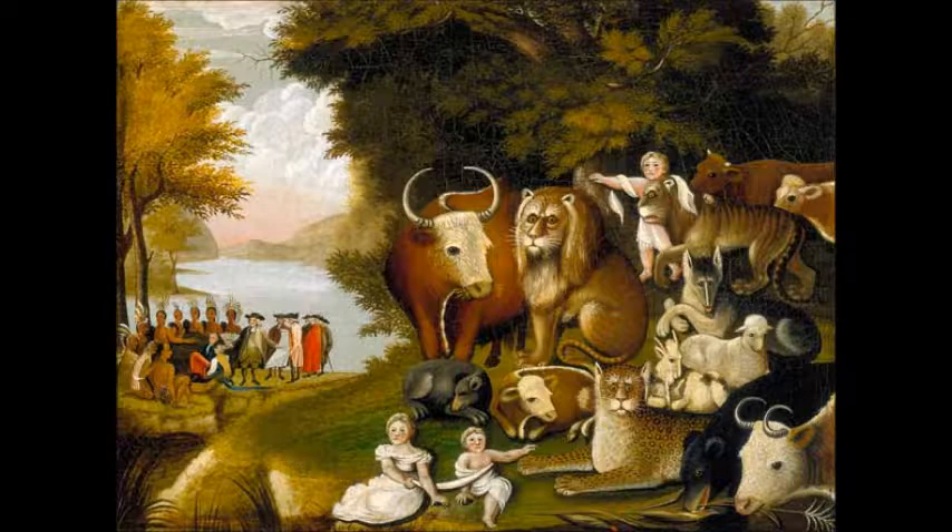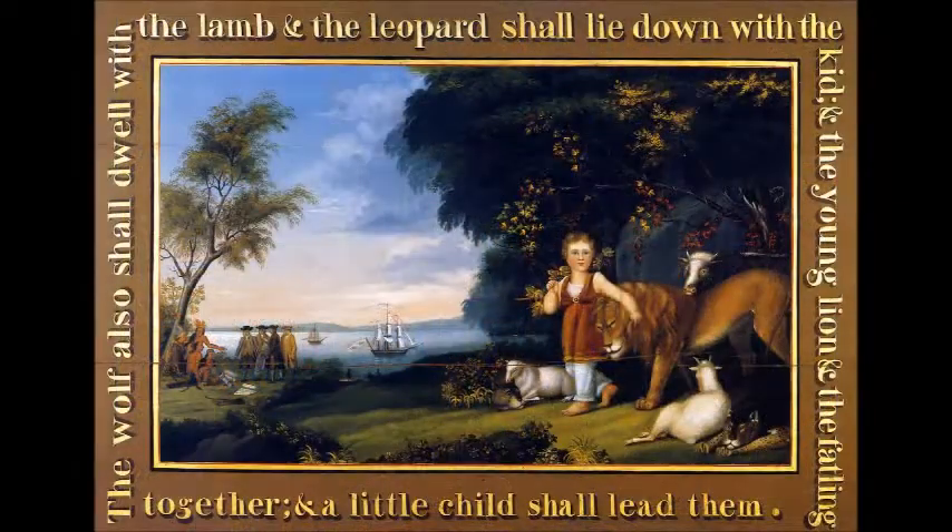This painting is asymmetrically balanced because it has two visually balanced sides. Edward Hicks painted over 72 different paintings of the Peaceable Kingdom.